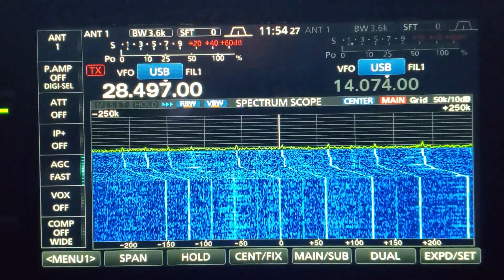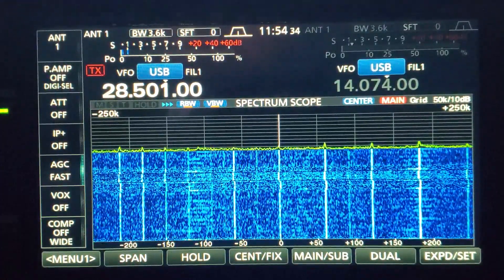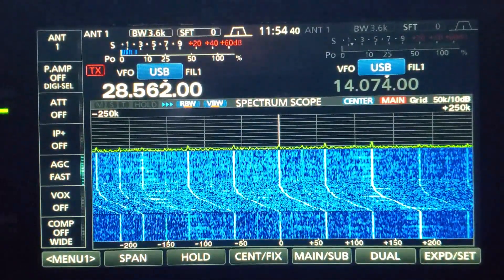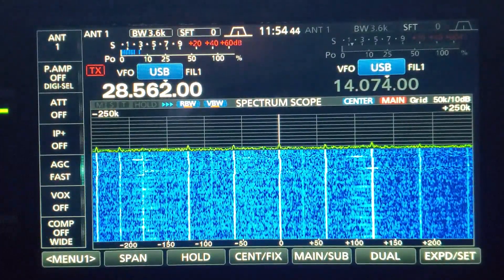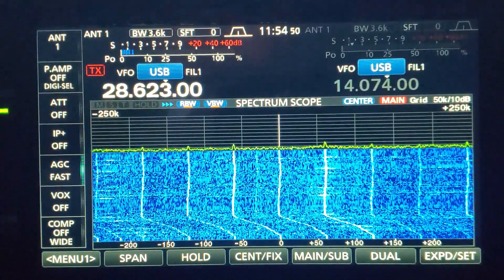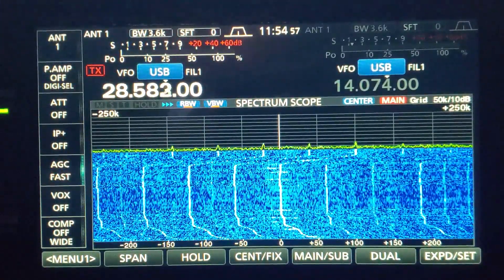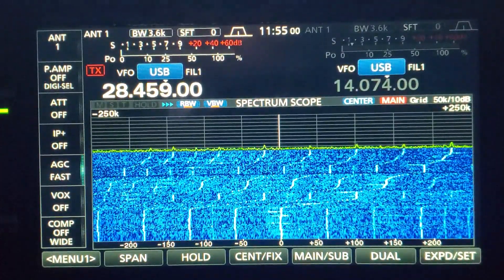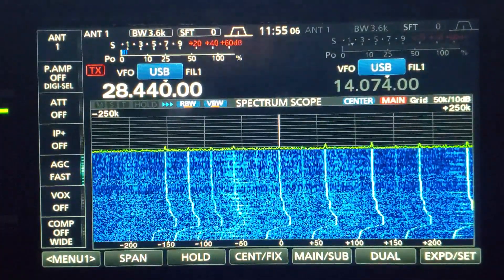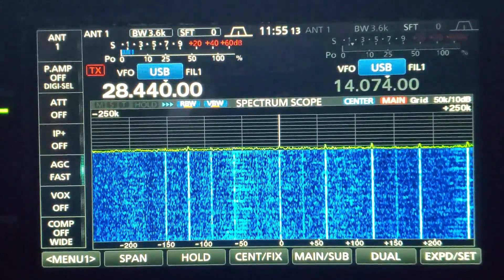Unfortunately my coax cable runs right along the same piece of flex pipe conduit up to the attic that my network cables do. Hindsight being 20-20, I would have routed it another way or used at least shielded cable. As I'm tuning through, this noise is present about every 11 or 12 kilohertz up and down the band. It's not bad when you're not on one of the actual frequencies, but one of them happens to fall right on 28-440, and that's a pretty popular one. When the band opens there's almost always somebody calling on there and it's quite a pain.